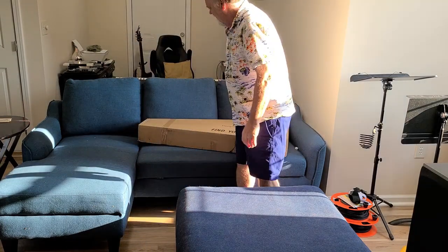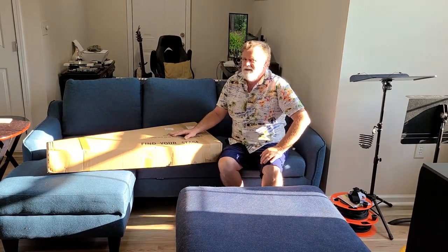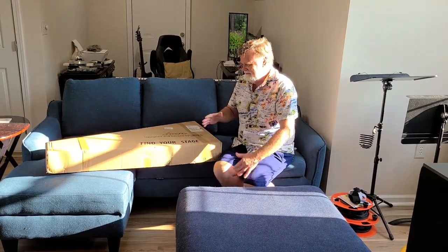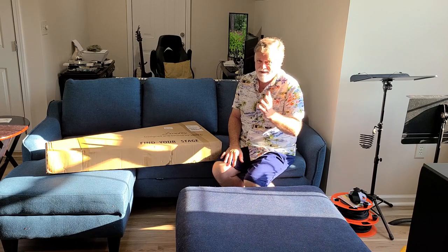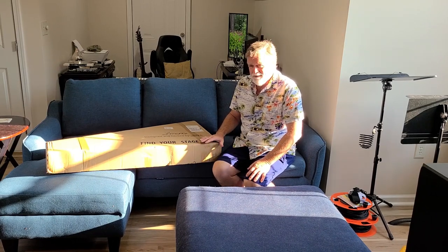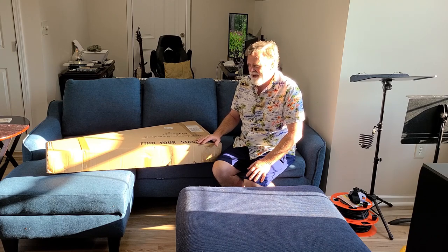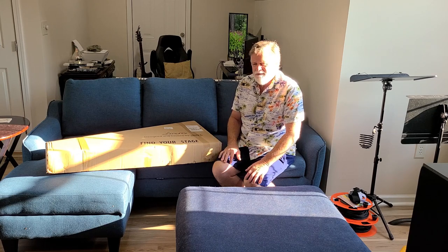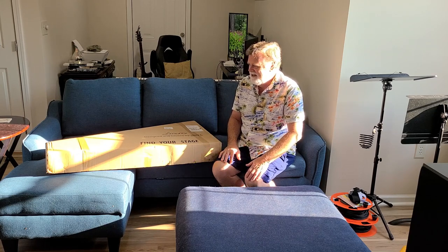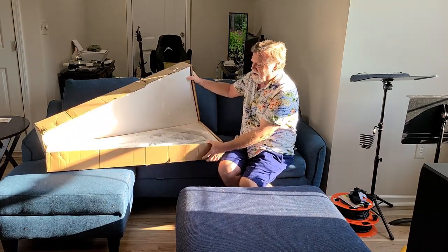Got the guitar. I actually had to box it for some reason — I didn't have my camera turned on or whatever, but I got it out and had some problems. So I boxed it all back up, contacted Firefly. I was seriously going to send it back, but they gave me a refund on it and I decided to go ahead and keep it. So it's really a project guitar.